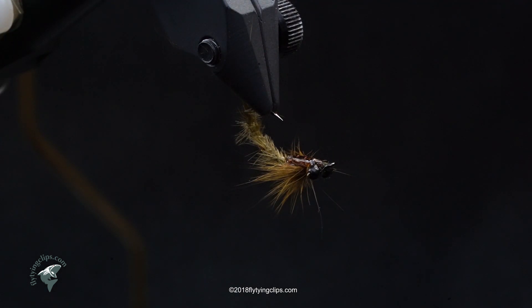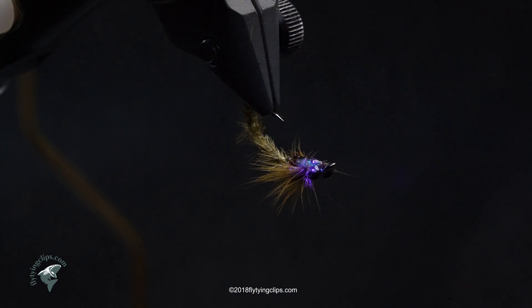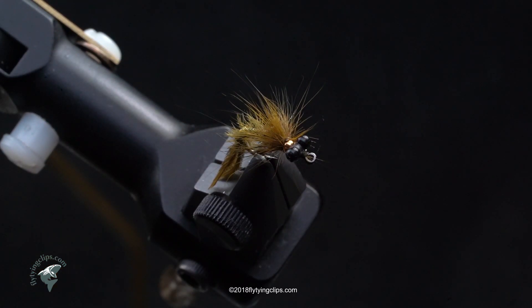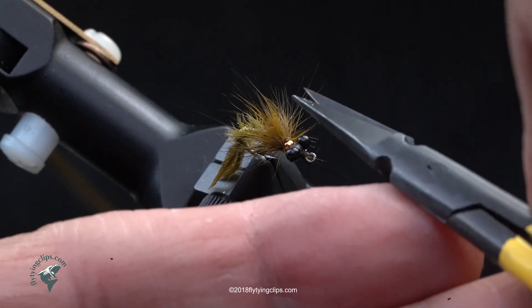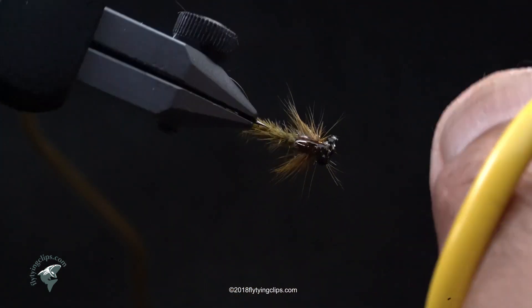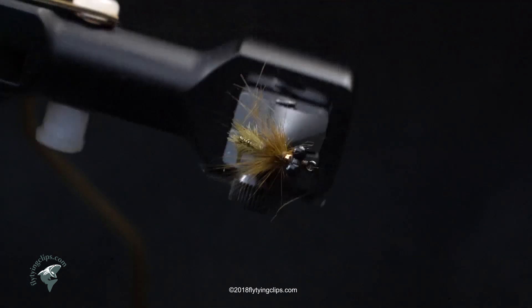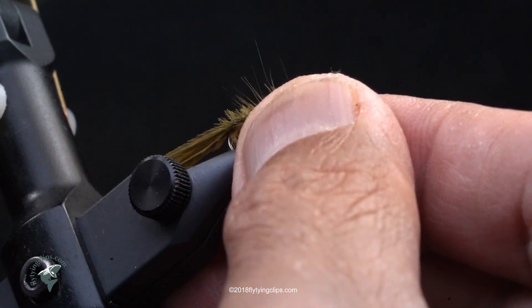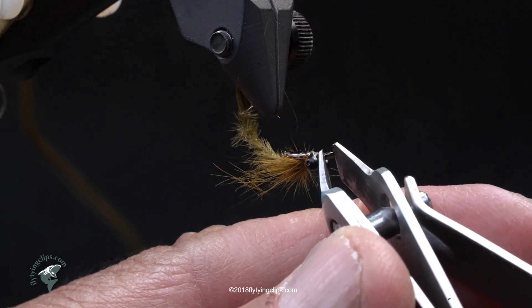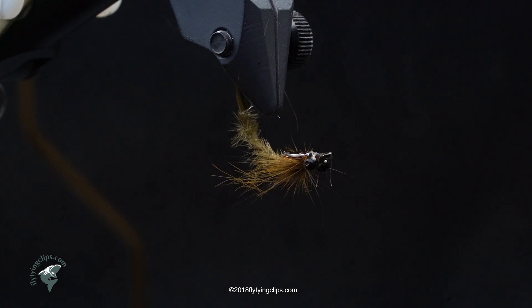Now I'm going to hit it with my laser to cure the UV resin — takes about five to ten seconds. Now I'm going to take my scissors and cut out that middle section. I'm just being fussy, preening the hairs off so it looks good. And that's my Darling Darting Damsel.